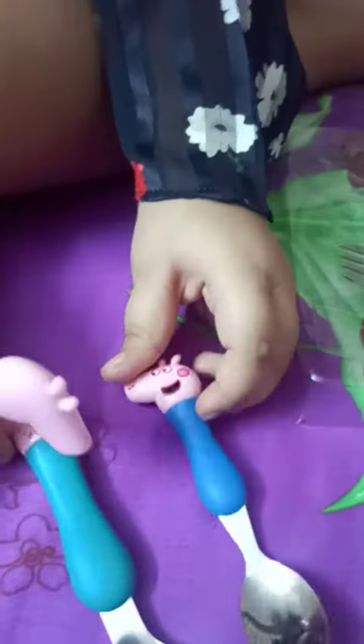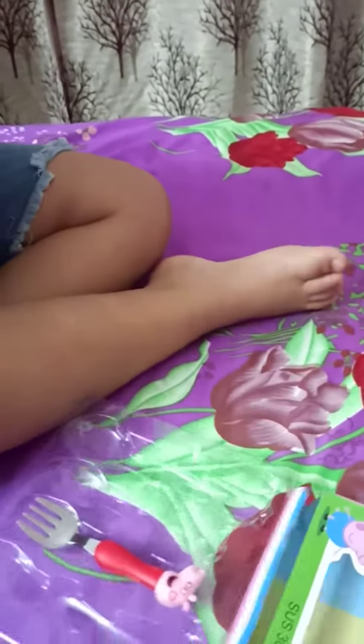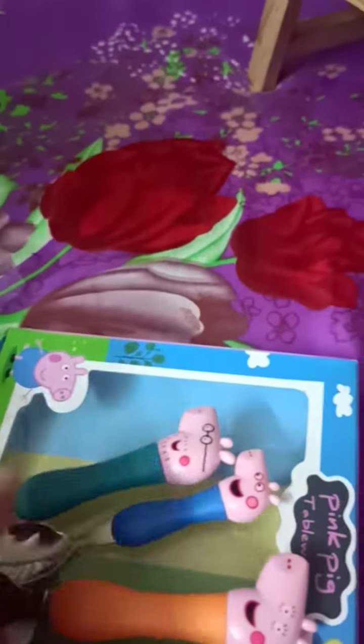And on the back, it's nothing. So yeah, let's get them aside. This is Mommy Pig and this is Peppa. Nice! I love my set. I'm going to put them out.